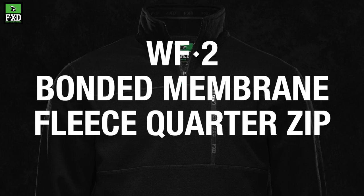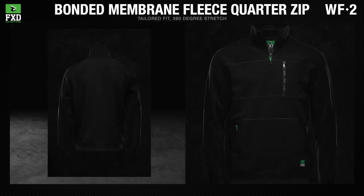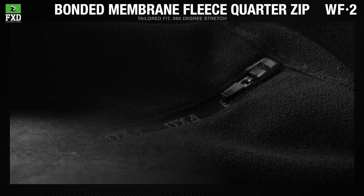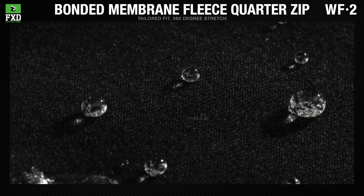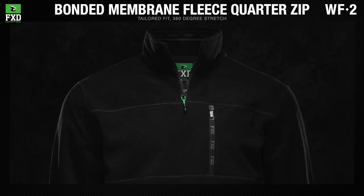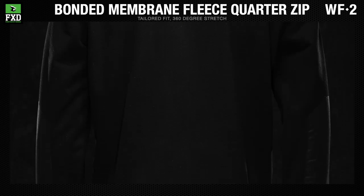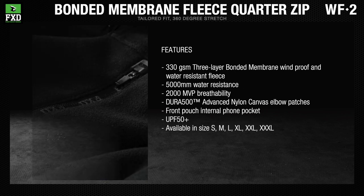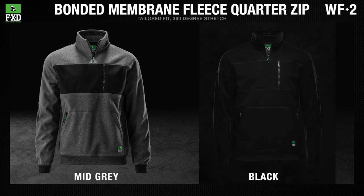The FXD WF-2 bonded membrane fleece quarter zip is made from an FXD-developed three-layer bonded membrane fleece that is windproof and hydrostatic head-tested water-resistant to 5,000 millimeters. The WF-2 is reinforced with Dura 500 Advanced Nylon Canvas elbow patches. Available in black and mid-gray.